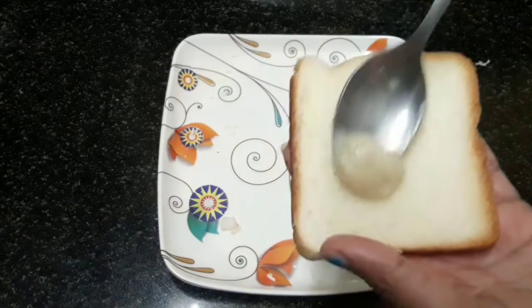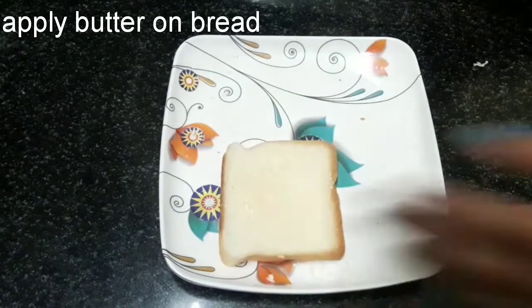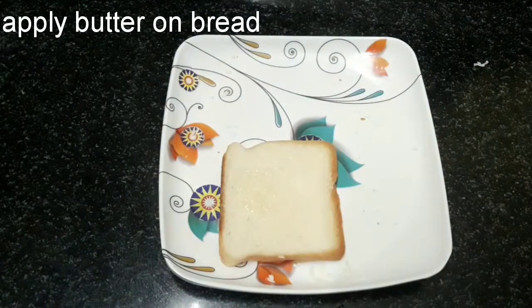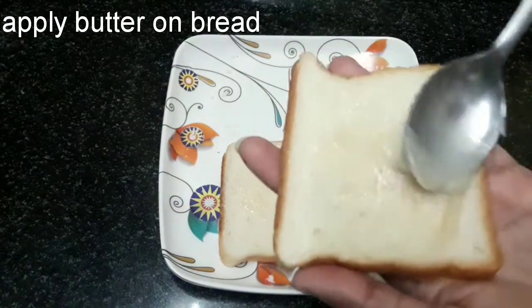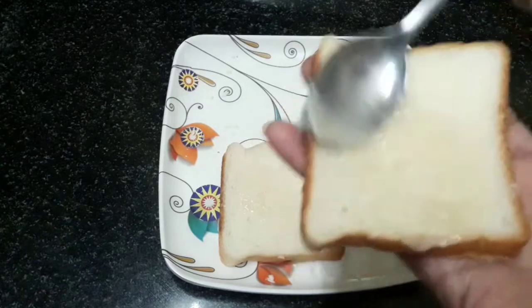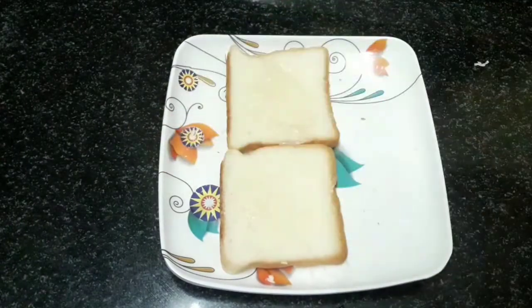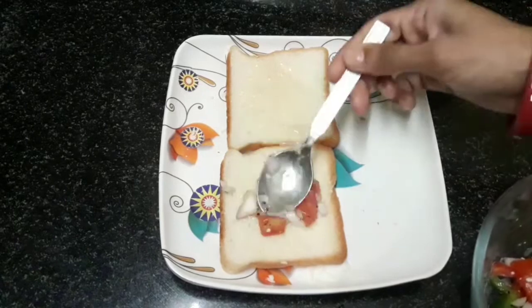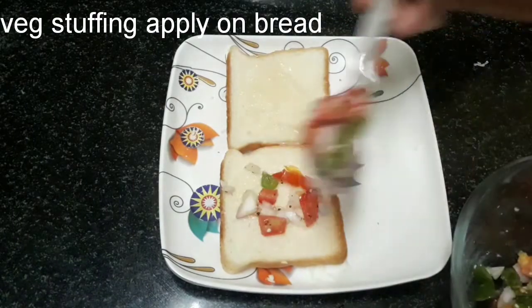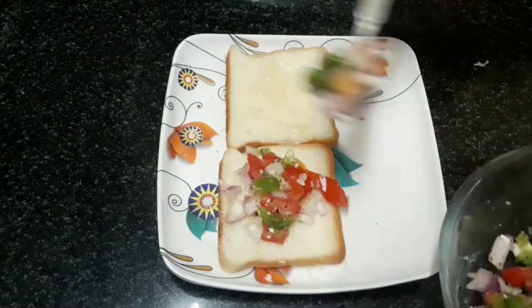Add the bread and melt the butter and melt the bread. Then add the bread and melt the bread. Mix the bread.